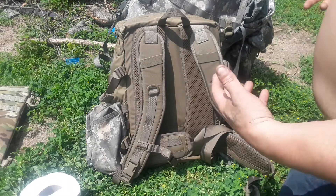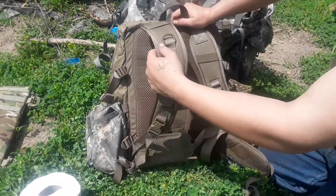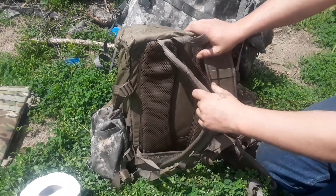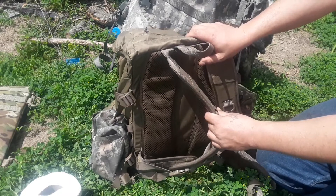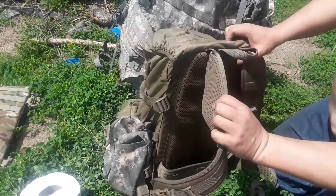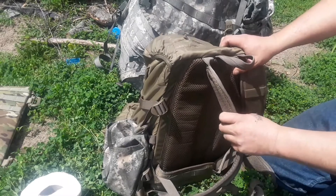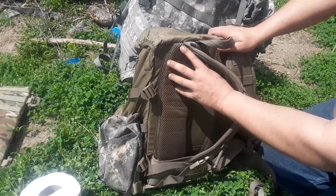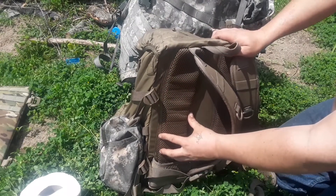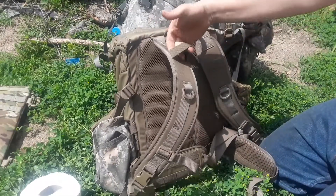Again, this is a 25-liter pack, so it's not meant to carry extreme loads. I've had about 40 pounds in here and it was okay, but I was about at the limits for the cushioning. Keep it 20 to 30 pounds or less and you're good. You can tell there's padding underneath this mesh, so it feels really good.